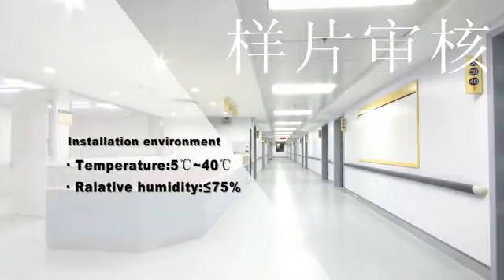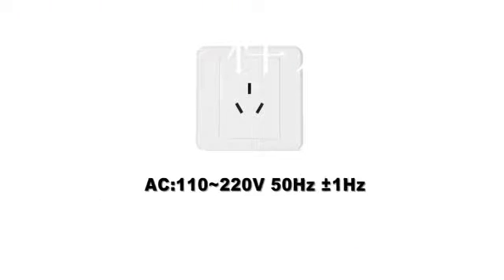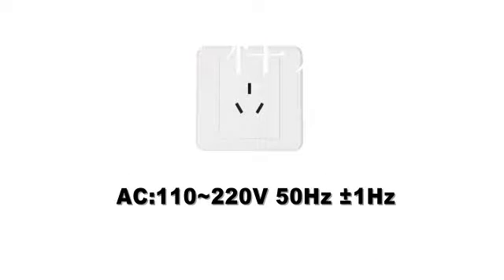Before installation, please check the installation environment first. Ensure normal operating temperature of 5°C to 40°C, and relative humidity less than or equal to 75%. The AC power supply should be 110V to 220V, and frequency should be 50Hz plus or minus 1Hz.